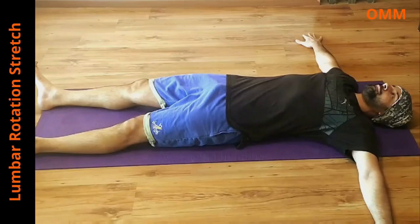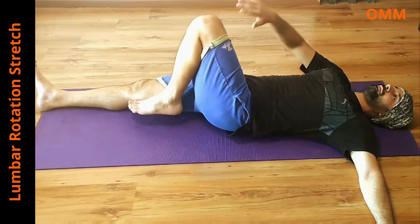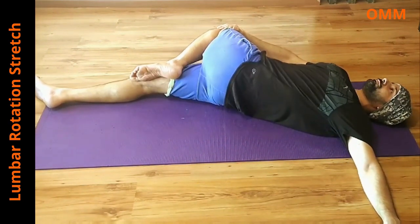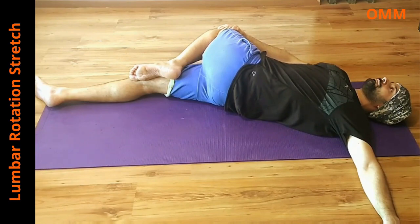Our first stretch is the lumbar rotation stretch. Lie down with your arms out on the floor. Bend one leg and keep the foot just next to the other knee. Now using your one hand, bring the leg down gradually towards the floor. Feel a nice stretch along your lower back and hip. Hold it for 20-30 seconds and repeat twice each side.